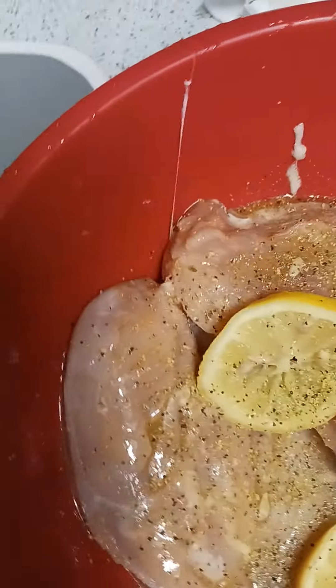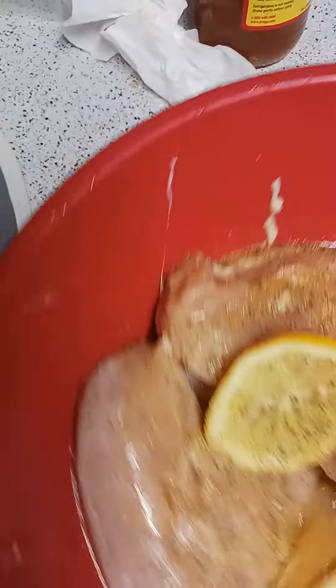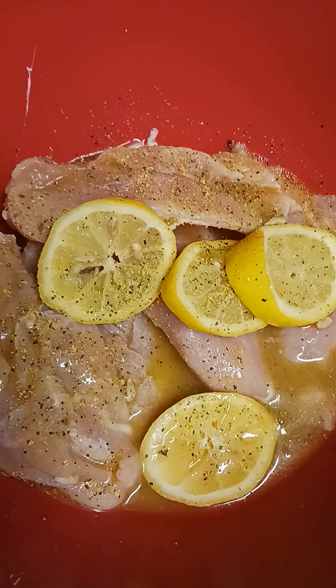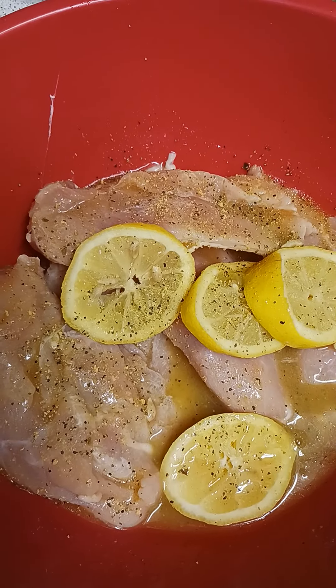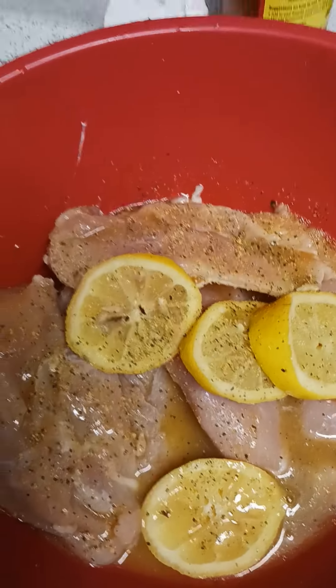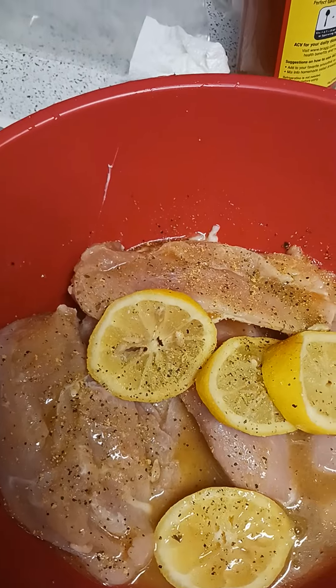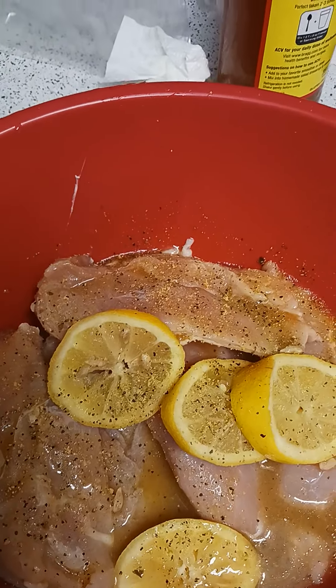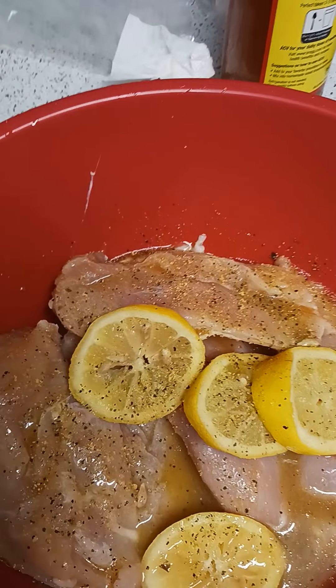I'm gonna let this marinate, put it in a Ziploc, and marinate until Labor Day. Then I'm gonna throw it in the oven — I'm not gonna grill it. I like to grill, but we can't have grills on our patios and I'm not walking back and forth to the public grill.